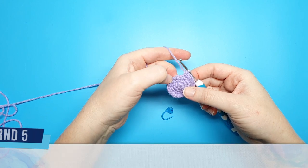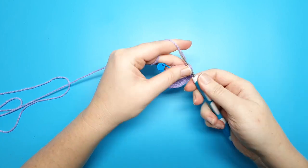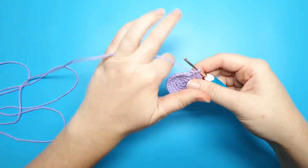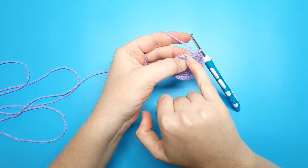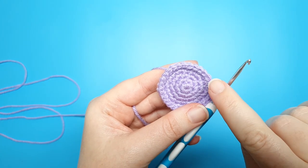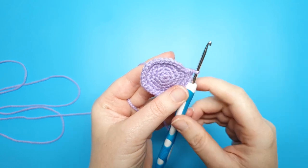Round five is three single crochet, one increase repeated six times. At the end of round five you should have 30 stitches in your round. Round six is going to be worked entirely into the back loop — the back part of the stitches. If you think of each individual stitch as a V-shape, the back loop is the part of the V that's furthest away from you.